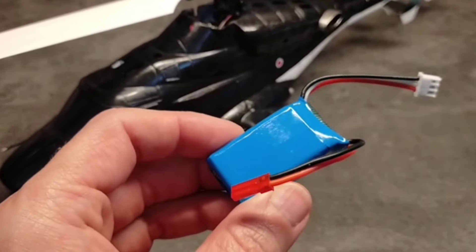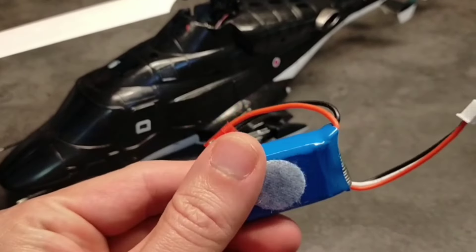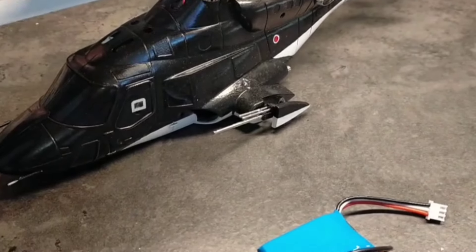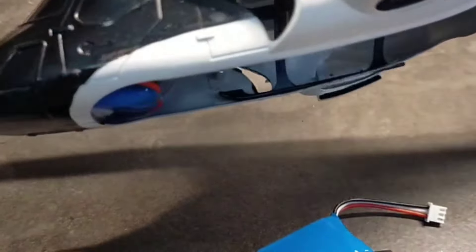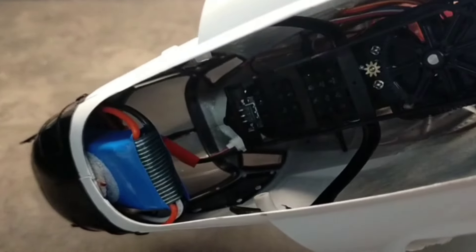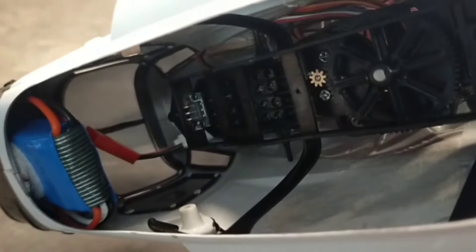In order to achieve a good center of gravity, I had to change the battery setup and type a bit. With this new setup I can locate the battery more towards the front of the fuselage, so the center of gravity comes in right. The flying weight or take-off weight is about 156 grams in this setup.